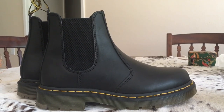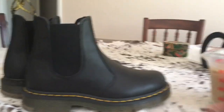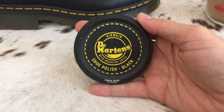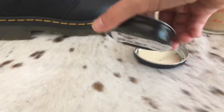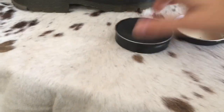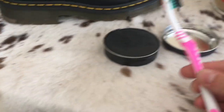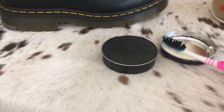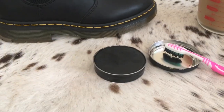Alright, so first things first — we are going to start with a Dr. Martens shoe as well as this black shoe polish that I got from the store. The woman helping me recommended it for darkening up the stitching; it was five bucks. I also have an old toothbrush I had sitting around, which I'll use to brush it on, and some sharpies, as well as a napkin.